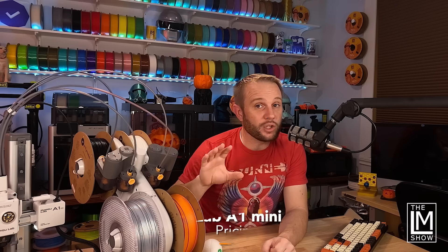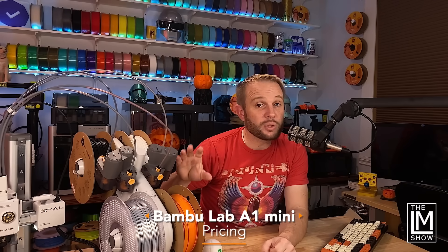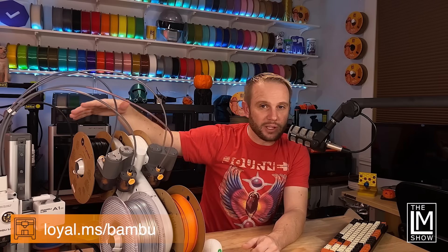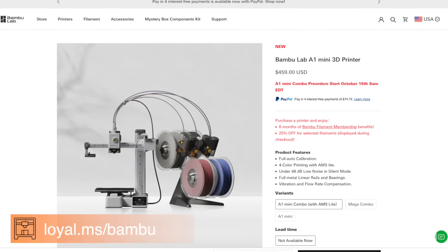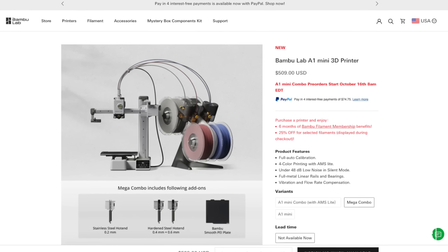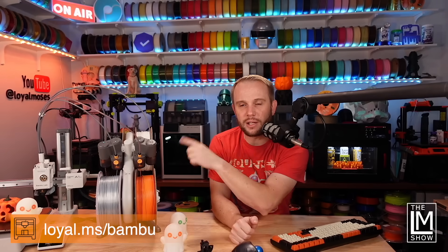I want you to keep these numbers in your head as we look at the printer and its features — this will significantly disrupt the 3D printing industry as we know it. The A1 Mini itself is $299. The AMS combo with the A1 Mini is $459, which is incredible. And then there's a combo package at around $509 that comes with a couple of extra nozzles, like a 0.2 and a 0.6. Right now the available options are the AMS and A1 package and the combo package — check the website for the latest.